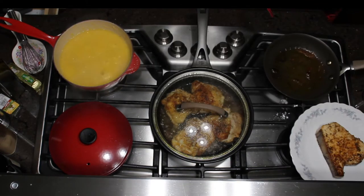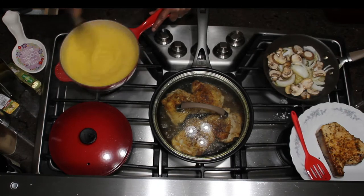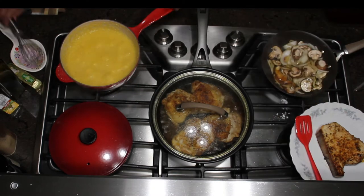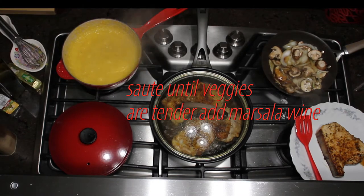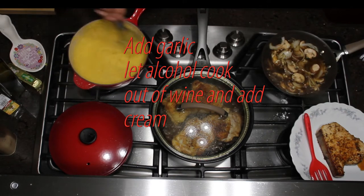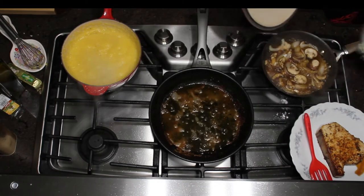So I've pulled the fish out and I'm adding my onion and mushroom to the pan with the olive oil I just cooked the fish in. I did lightly flour my fish as well before I sautéed it. I'm adding salt and pepper to the mushroom and onion. Now I've added about three quarters of a cup of marsala wine to the fish and a cup to the chicken. I'm adding my garlic and letting the wine and garlic sauté before I add the cream — I want some of the alcohol to cook out of the wine first.